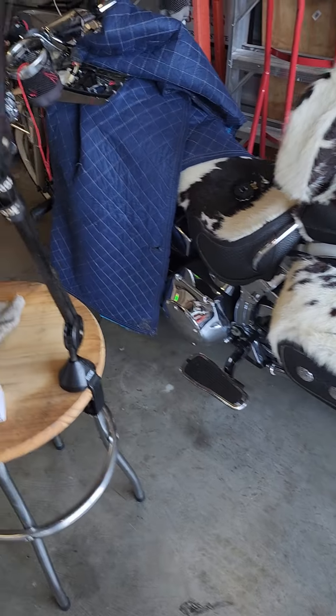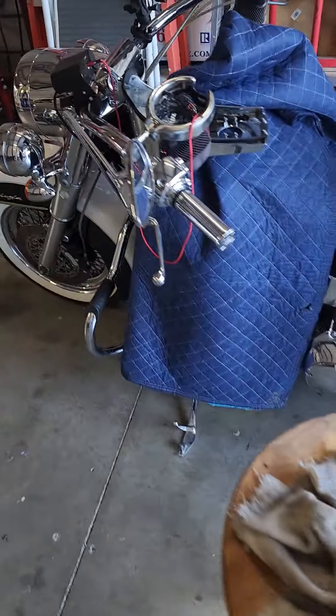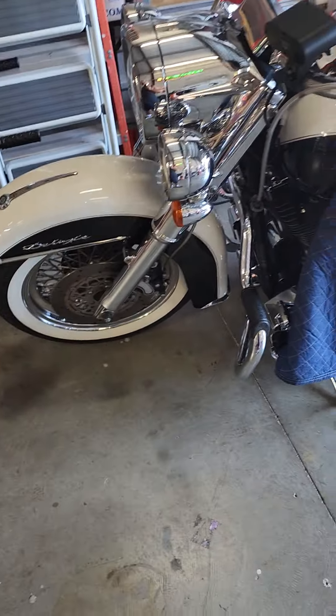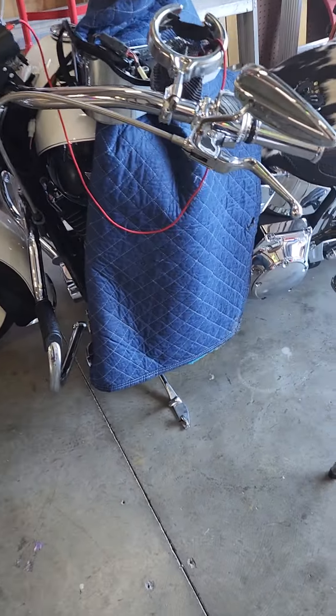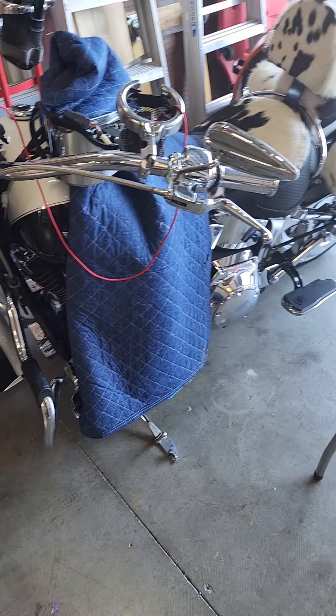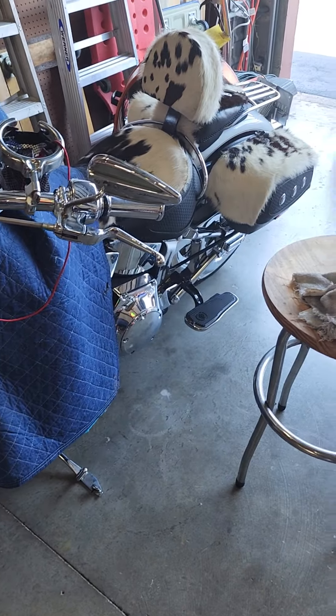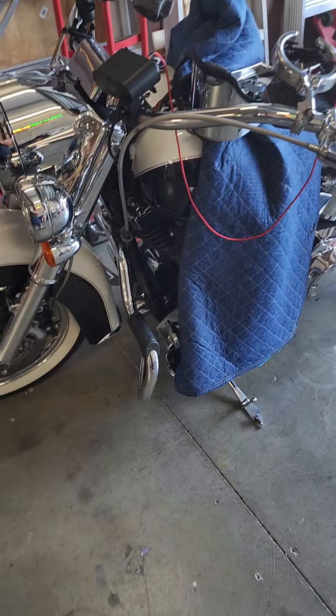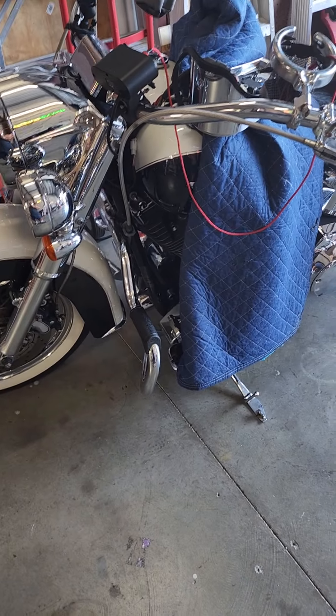Hello everyone, it is Mr. Sunshine. I'm Harley-Davidson Technician Eddie here in sunny South Florida. What we have here is a 2005 Harley-Davidson Softail Deluxe. It has the cowhide on it. I've owned this bike for about 17 years now and we've got about 40,000 miles.